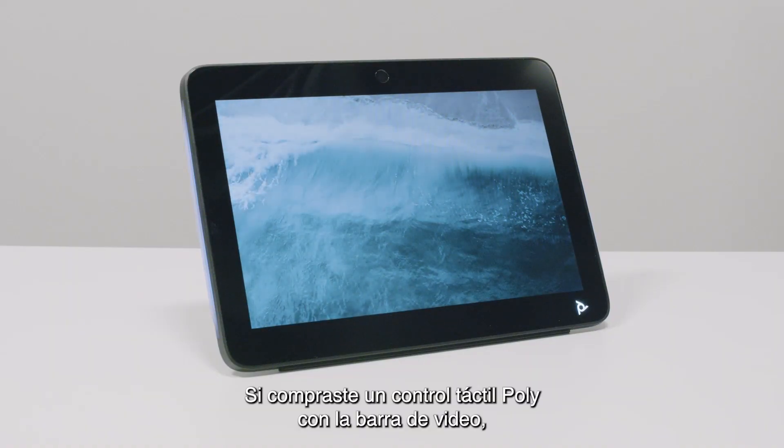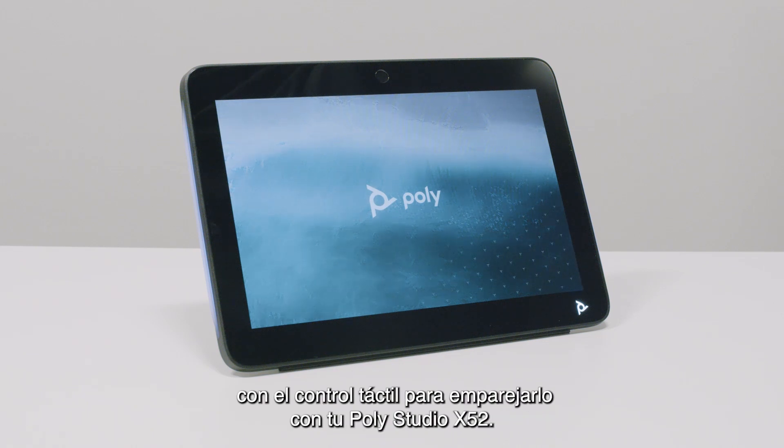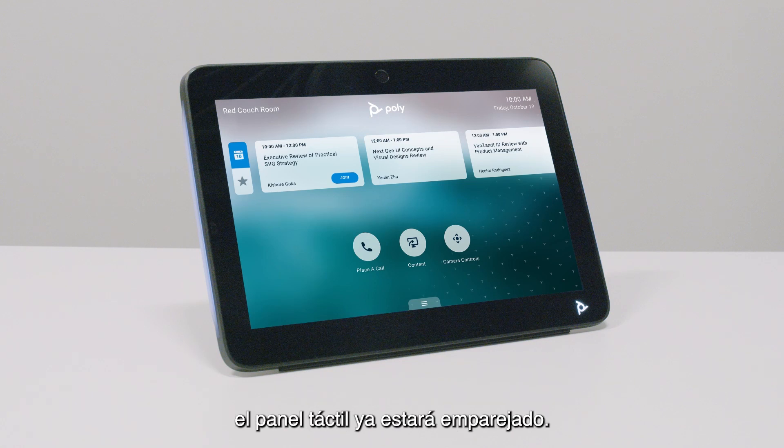If you have purchased a Poly touch controller with your video bar, such as a Poly TC10, please follow the instructions included with the touch controller to pair it to your PolyStudio X52. If you purchased the touch panel bundled with the PolyStudio X52, the touch panel will already be paired.